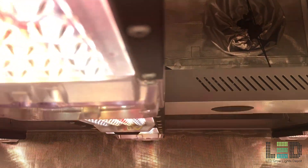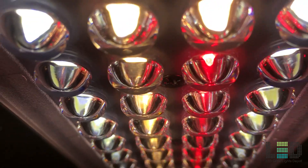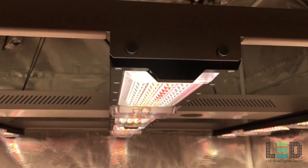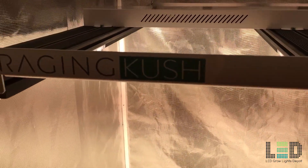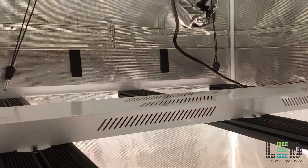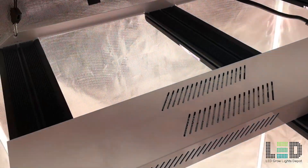The MSRP on the Raging Kush is $1,495 as of June 2019, with free shipping in the lower 48 states and no additional tax. Click the link in the description to view the price or purchase this fixture. Additional discounts may also be available. Science LED also offers other types of lights that you may be interested in — I've put a link to those in the description as well.